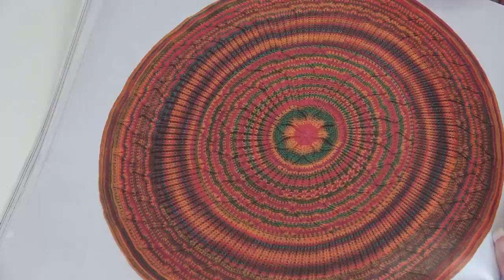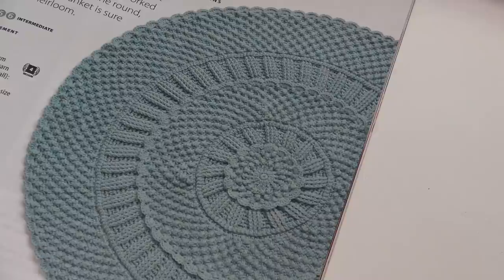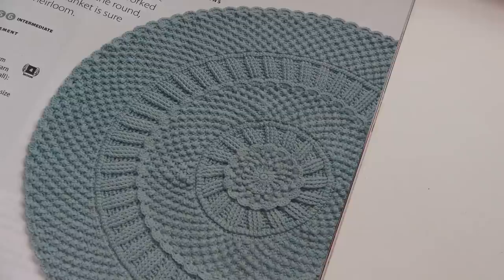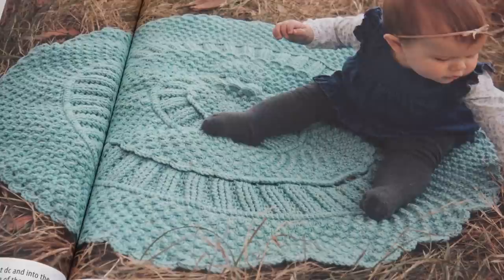The next afghan is the Honey Bunch Blanket, also designed by Priscilla Hewitt for Annie's Signature Designs. This afghan is all about beautifully crocheted textures worked in worsted weight yarn in the round. This stunning baby blanket is sure to become an heirloom. I just love all these textures and how they're putting them together. Wonderful job, Priscilla. And here is another photo of that baby afghan.